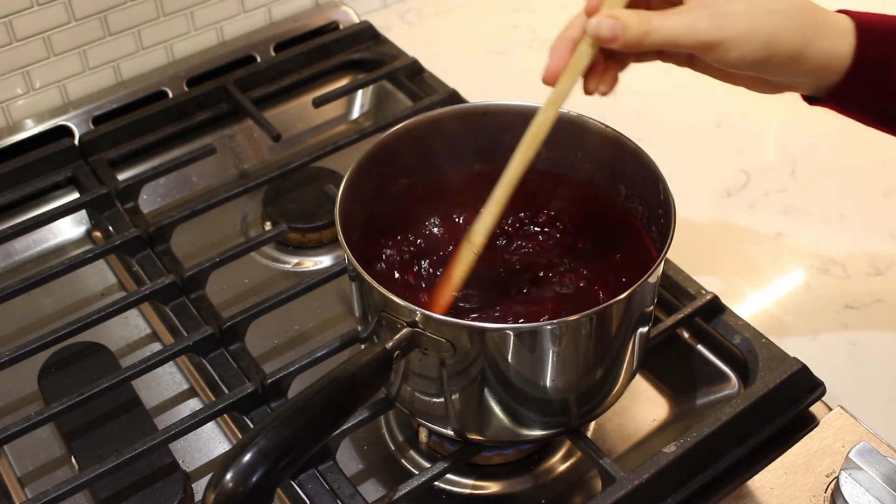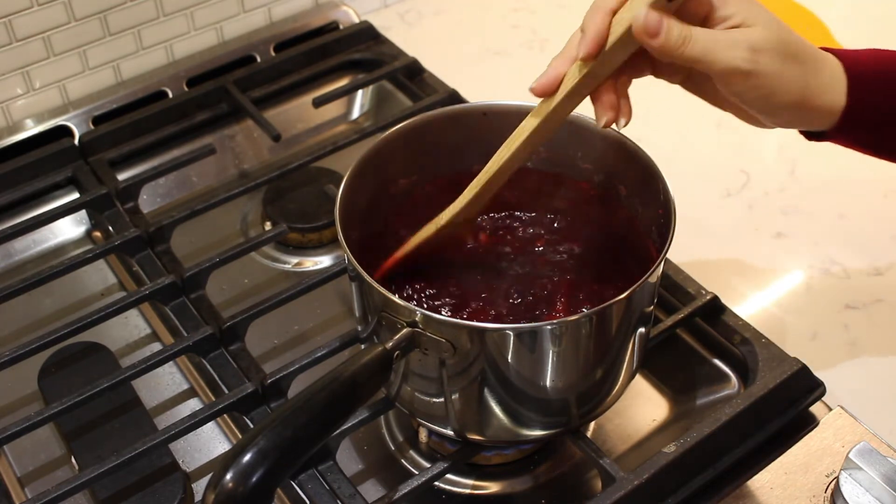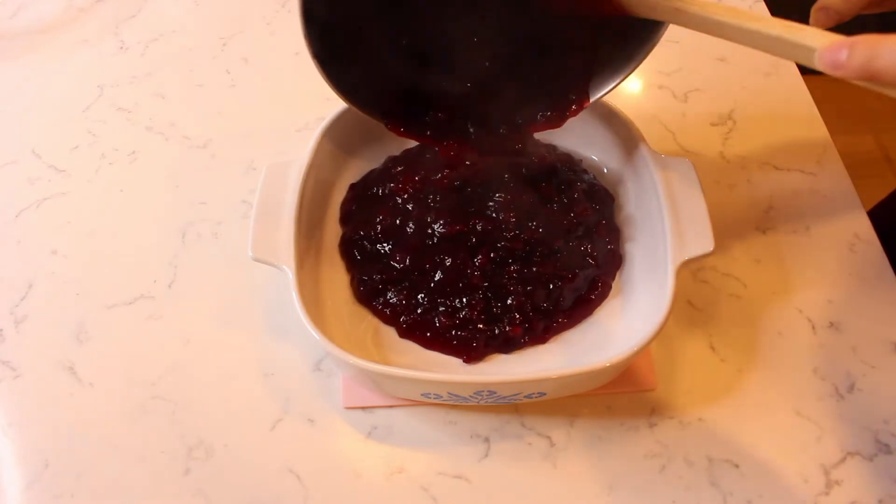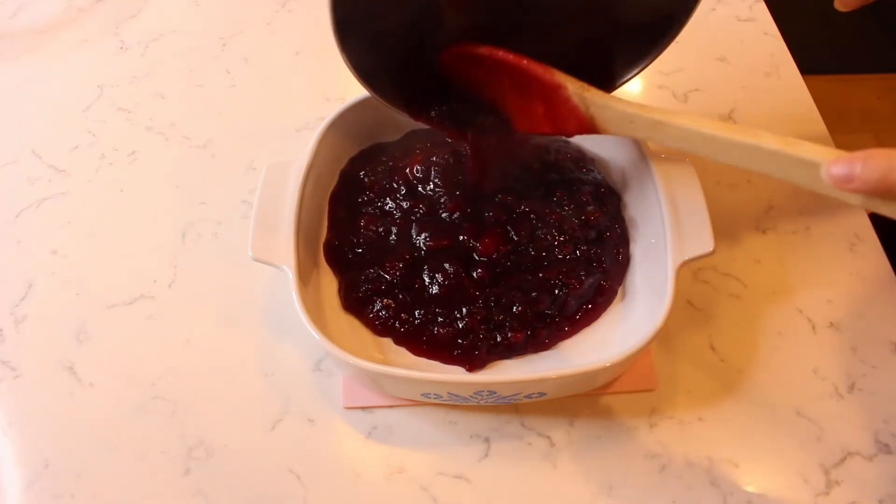The cranberry sauce is done cooking when it is thick. Transfer the sauce to a heat-safe bowl and cool for 20 to 30 minutes before serving.